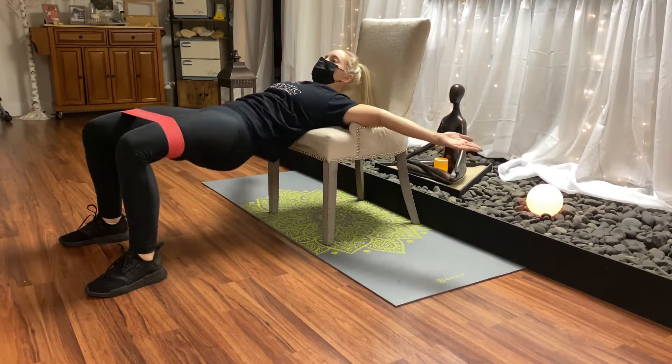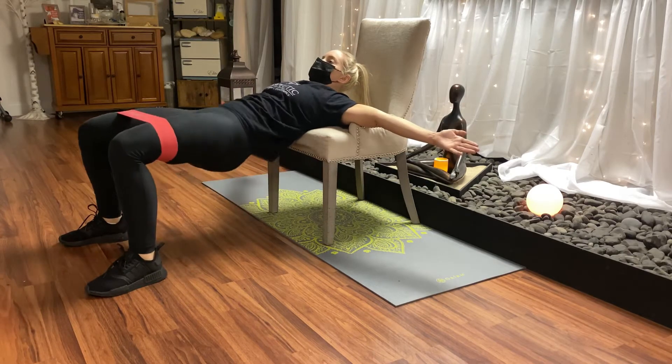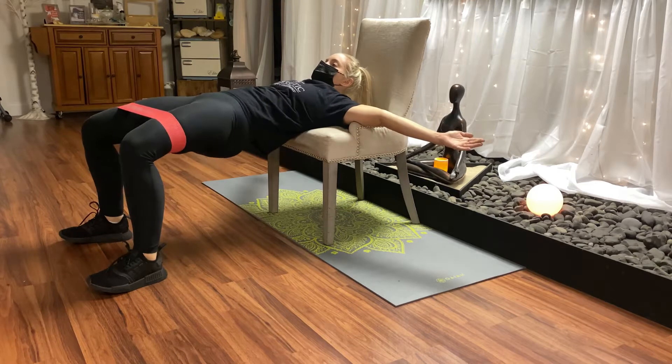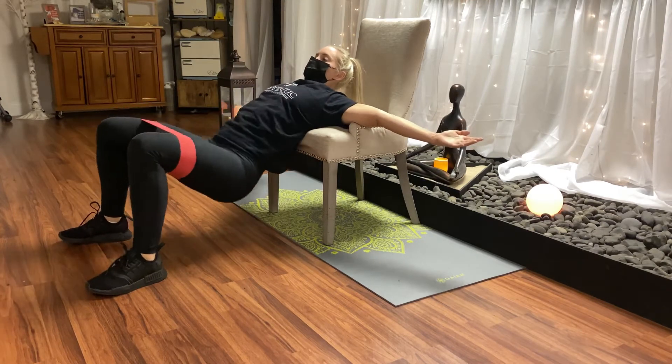Let's strengthen our glutes and our hamstrings. Put a band above your knees if you'd like. Get your arms out, and you're going to put the back of the chair right by your shoulder blades, a little bit lower. Drop your butt down, squeeze up.